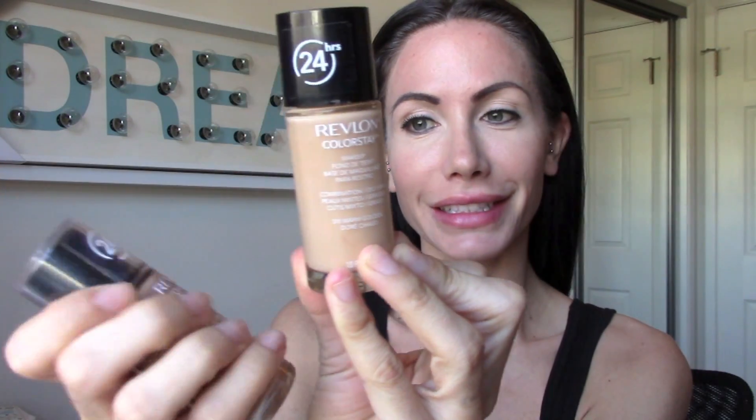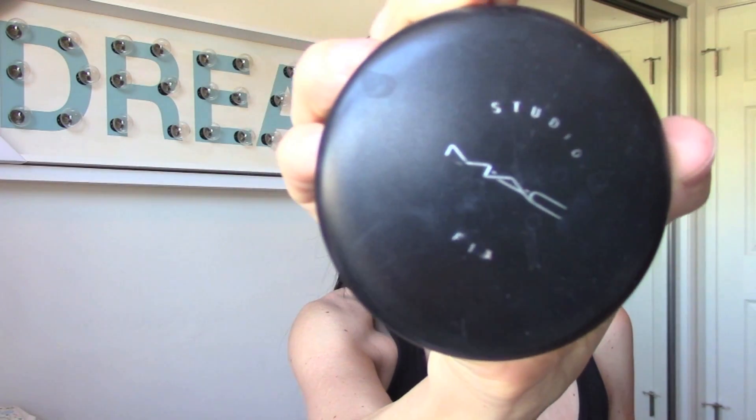I'm taking this Benetint and putting that on my lips. Normally you have two different foundations — a lighter one and a darker one. I'm going to be taking the darker one because she's a lot tanner than I am, and I'm going to put it all over my face and blend it into my neck so there's no harsh lines. I like to keep baby wipes next to me when I'm putting on foundation with my hands so I can keep them clean.